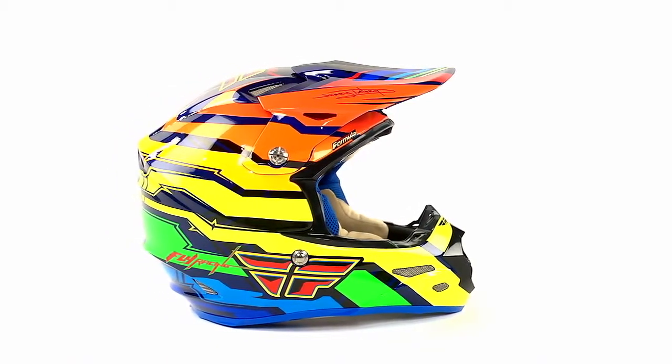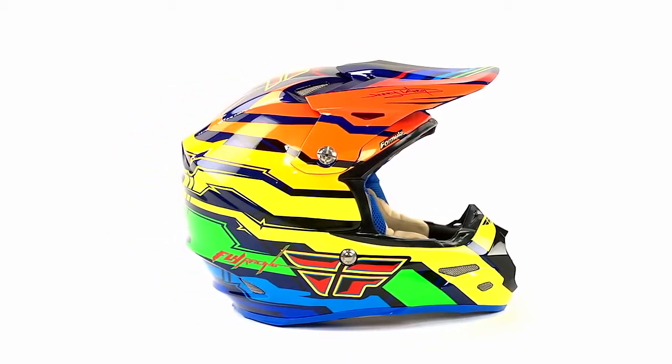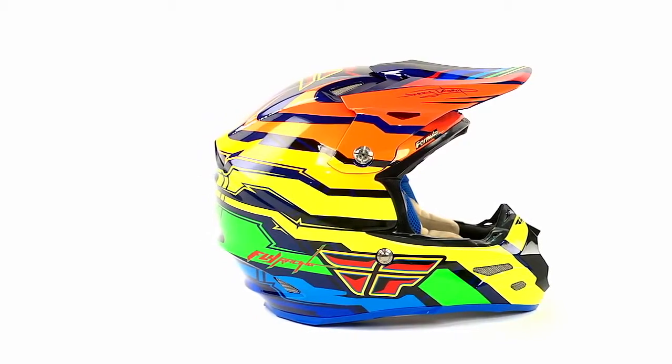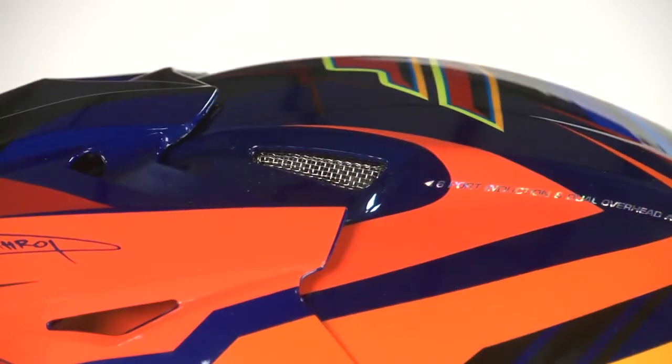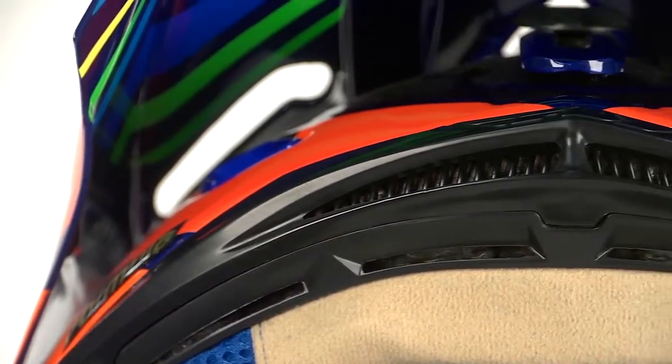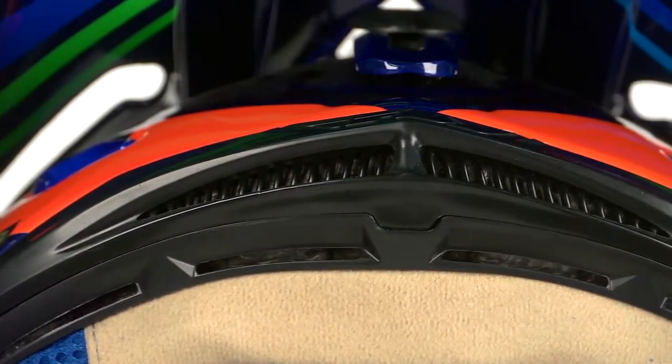It has a dual-stage EPS built inside and a fully integrated air system — a no-BS air system where everything you see on the outside has a function, has a reason, and actually works. You can take this helmet, hold it up to light, pull the liner out from the inside, and you can see the vent straight through. You can see the light coming straight through the EPS, so you know that ventilation is getting to your head. Feel free to blow air into one of those vents — you'll feel it going into the helmet.